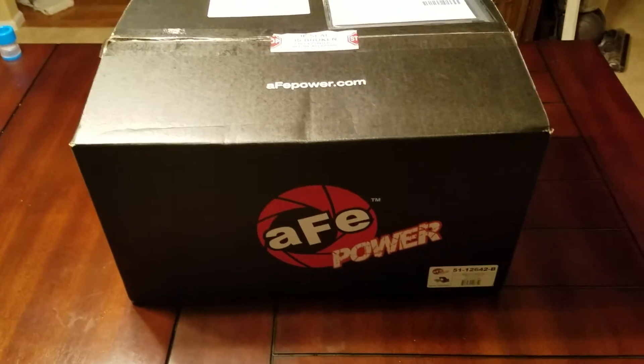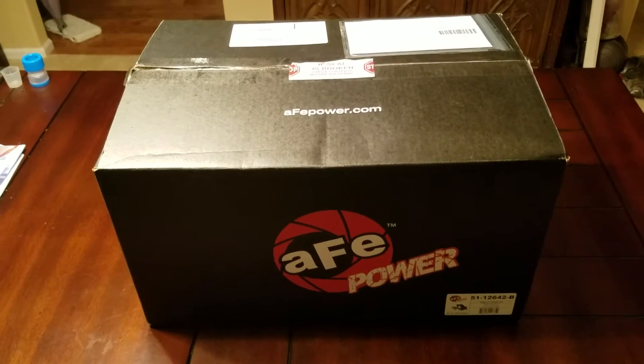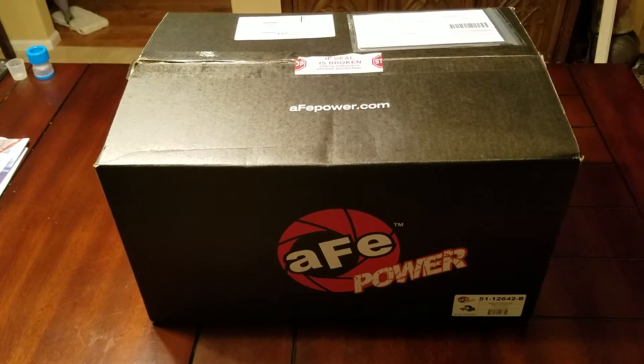Leo Swimink here. Just got my AFE Power Stage 2 Intake that Rebel Devil Customs ordered. I'll go ahead and open the box and let you guys see what's in it.